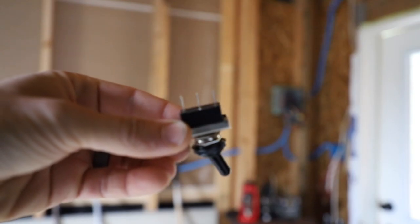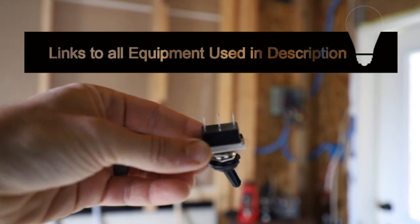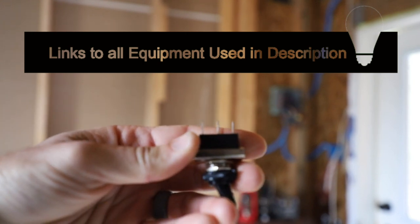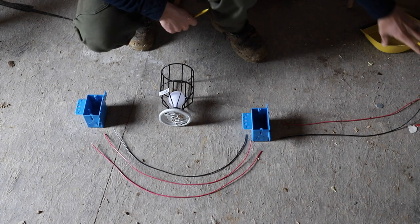What we need are single pole double throw switches. You can see three prongs there - the middle one is the common. I like to think of it as the power in or power out, and the other two are the switch legs. The switch decides which one of those gets the power.